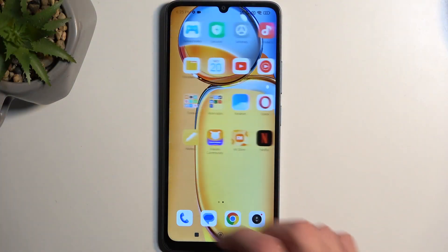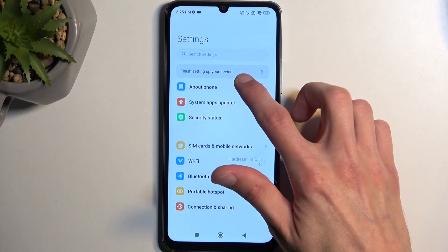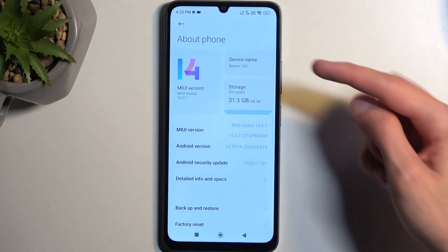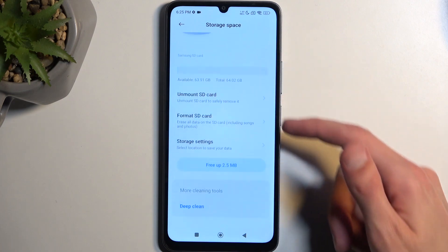To get started, navigate to your settings, and from here select about phone, then select storage. We'll need to scroll a little bit downward.